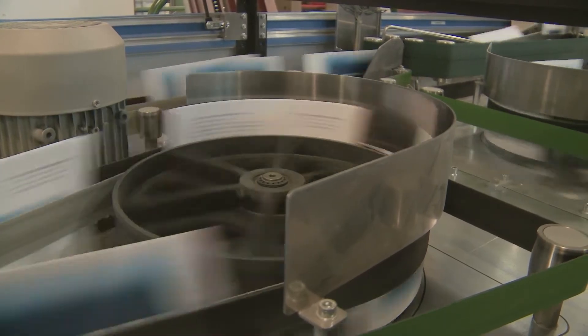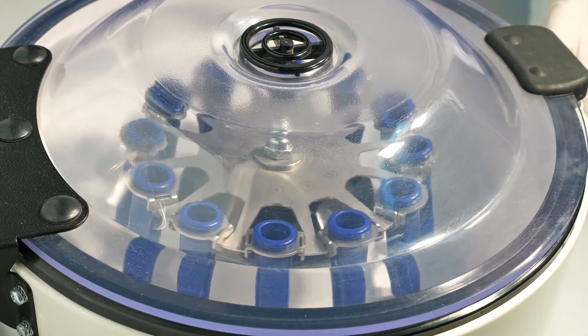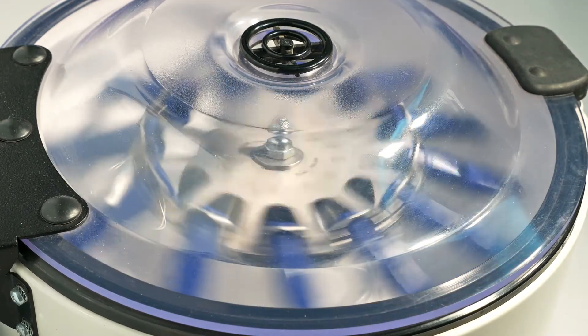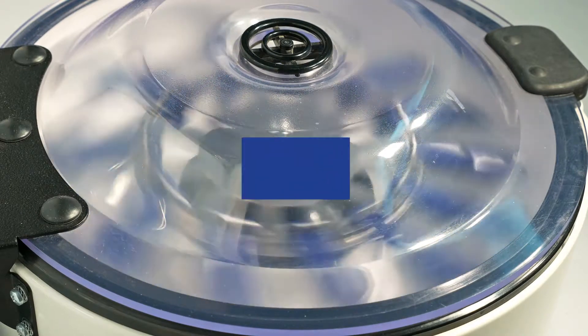I can think of a couple of examples. One would be a centrifuge rotary indexer where you could combine the rotary indexing for fluid suspension and then the centrifuge for mixing the product.